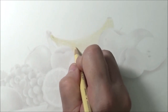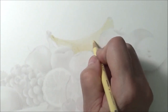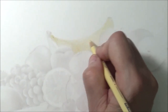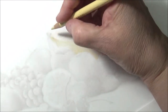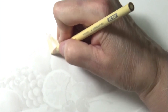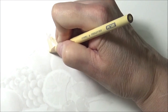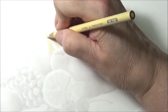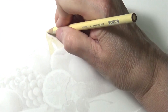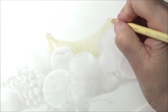I'm just doing it nice and light. It's even okay if you go over the little stem because it's going to be based in dark anyway. I just want to get that nice little base in. Now we have that in here.